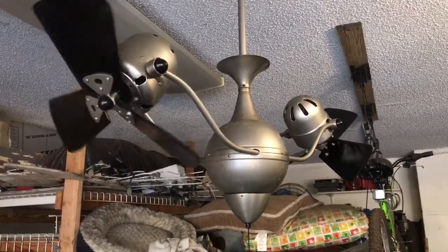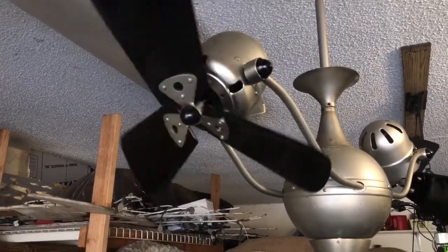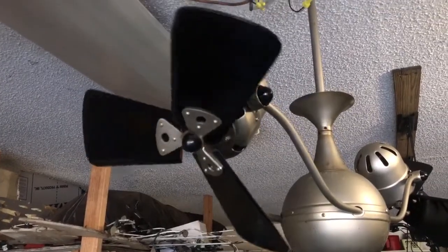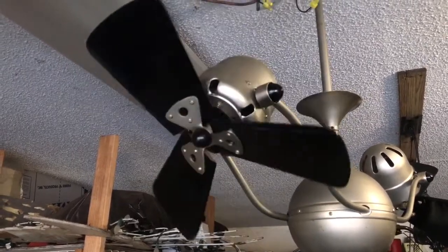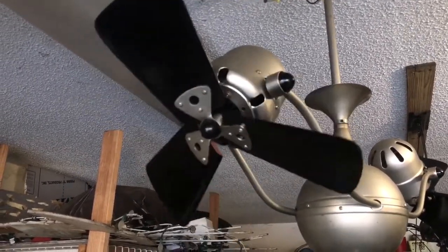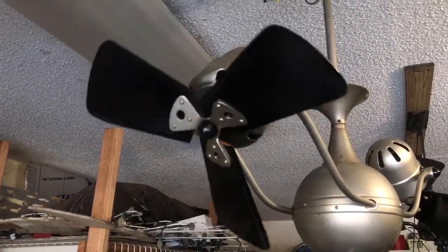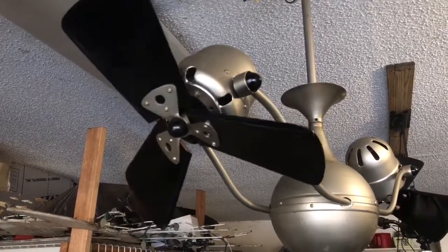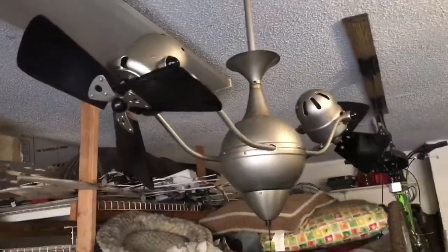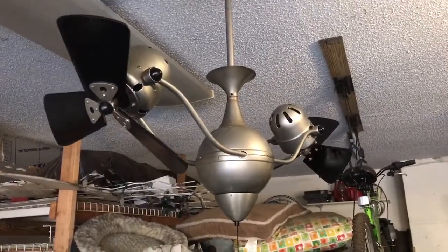That one there stopped. Still got one going just a bit. This is probably going to be the last update unless I install this fan. Thanks for watching.